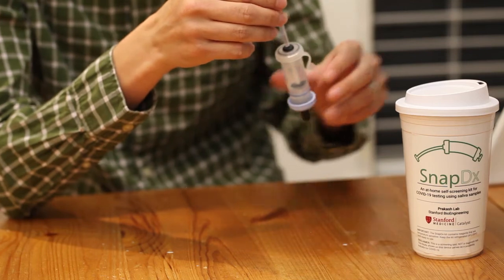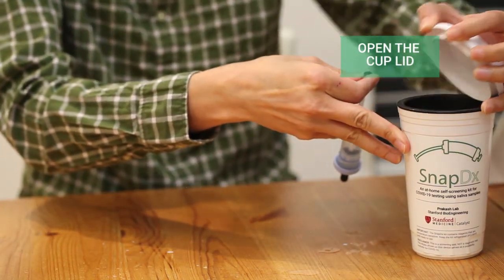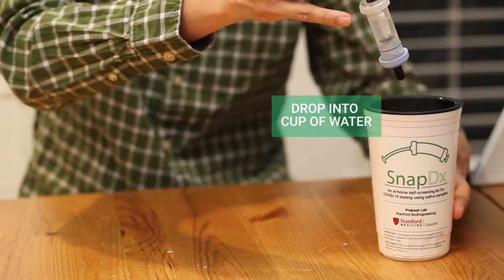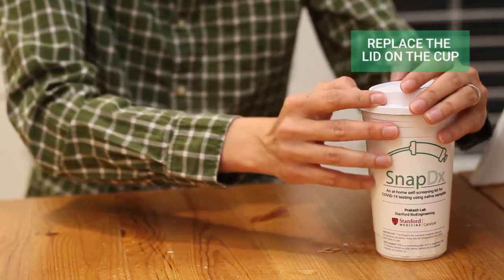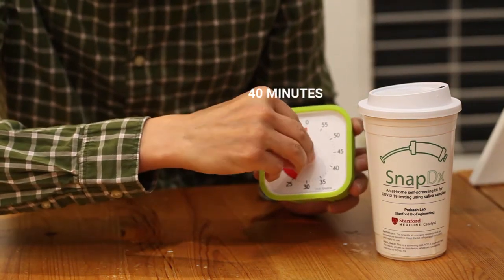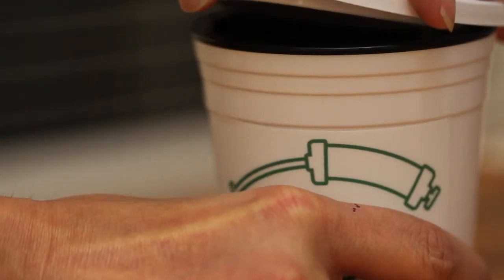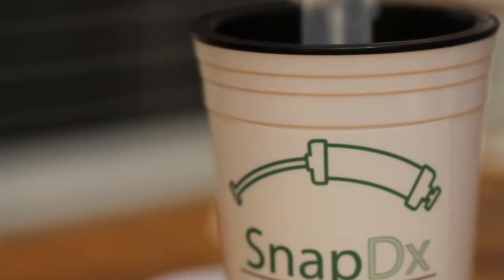Step 6. Now remove the lid from the cup of hot water and drop the SnapDx tube into the cup of water with the blue cap facing down. This time, do not use the clip and allow the SnapDx tube to be completely submerged in the water. Then reattach the lid onto the cup and leave the tube in the cup of water for 40 minutes. It is during this time that the amplification reaction is running within the plunger. After 40 minutes, remove the lid and carefully remove the tube from the cup and dry the tube and plunger.